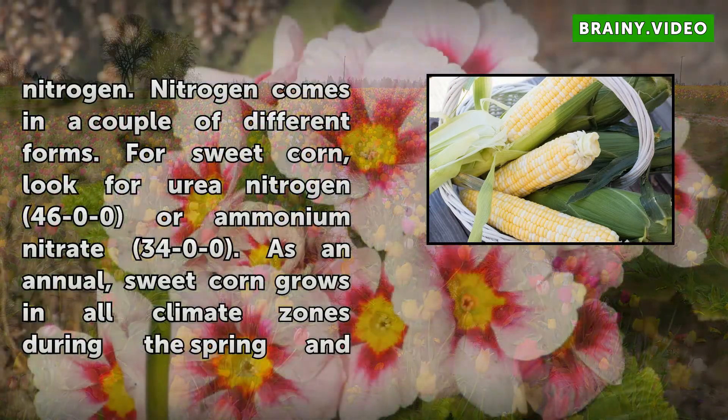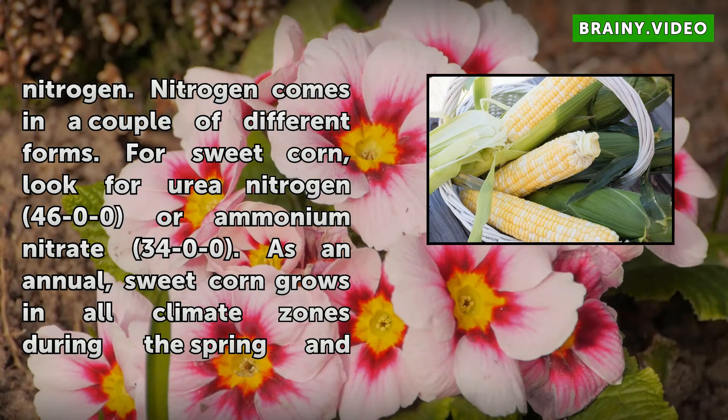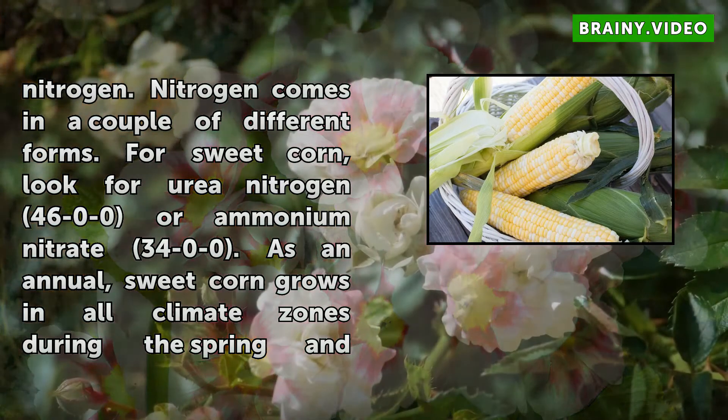Nitrogen comes in a couple of different forms. For sweet corn, look for urea nitrogen 46-0-0 or ammonium nitrate 34-0-0. As an annual, sweet corn grows in all climate zones during the spring and summer months.